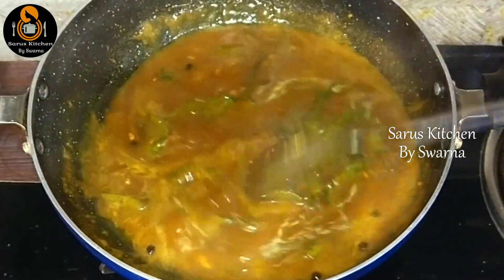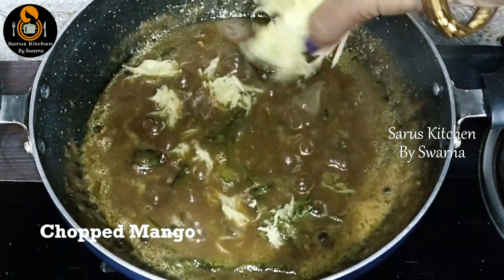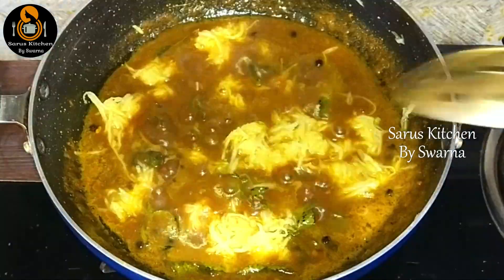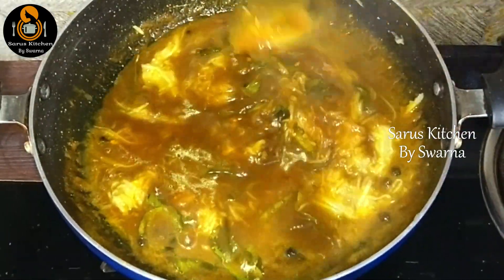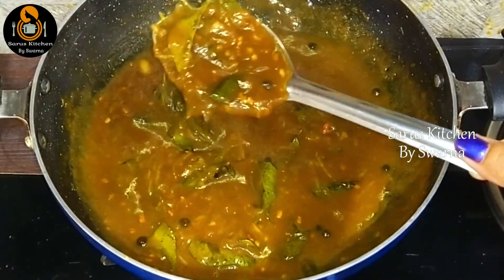After the pulp thickens slightly, at the end add the grated raw mango (maamadu kaya thurumi). After adding the grated raw mango, mix well and boil for 1 to 2 minutes. Check the consistency and then turn off the stove.